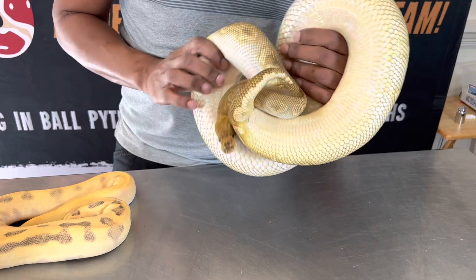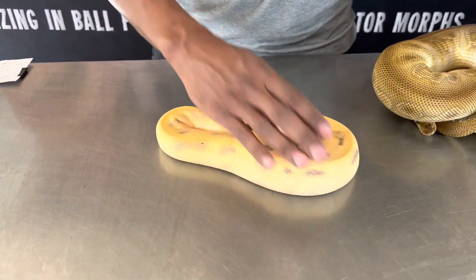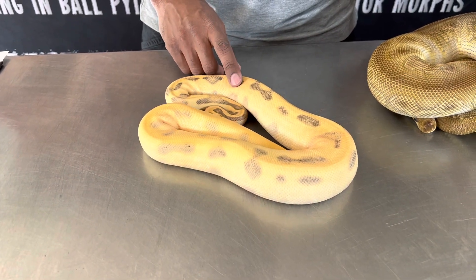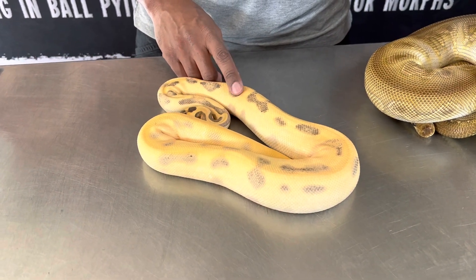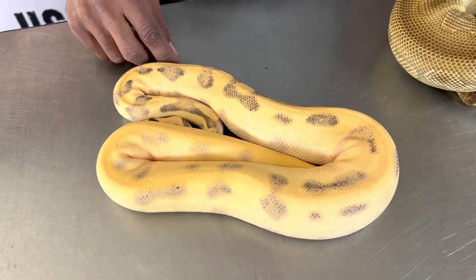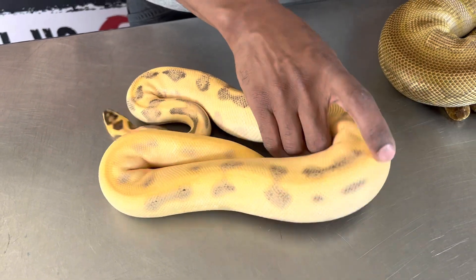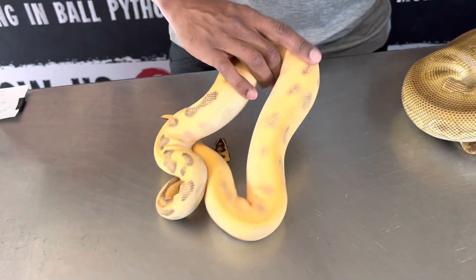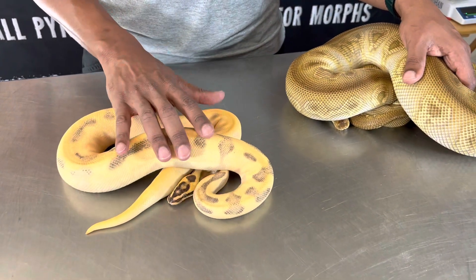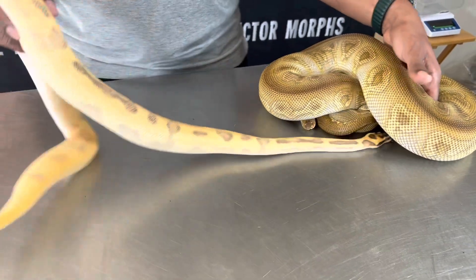Pretty big girl. We bred her to an Orange Dream Yellow Belly Fire Leopard Enchi Head Clown male. We thought this guy was super OD, but he's just high intensity single gene. He's actually in shed right now — once he sheds out he'll really pop, very colorful. Turns out he's a single gene high intensity.